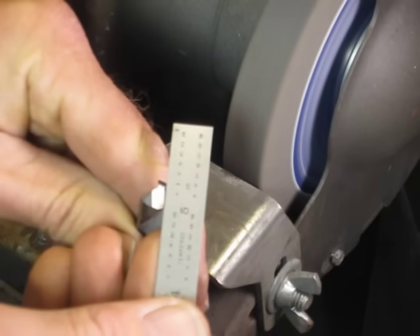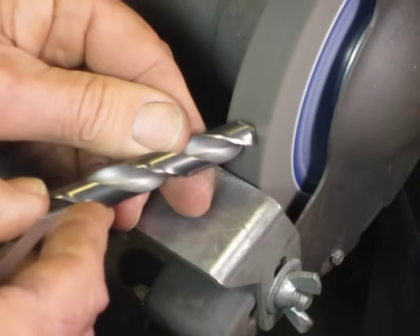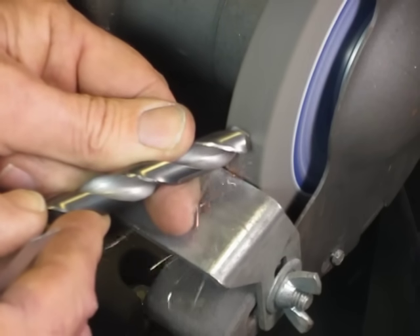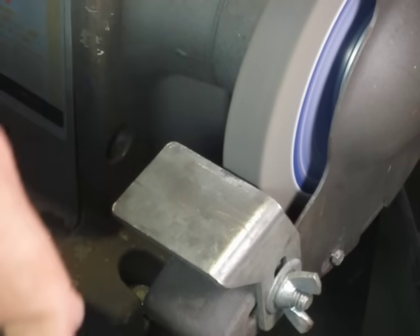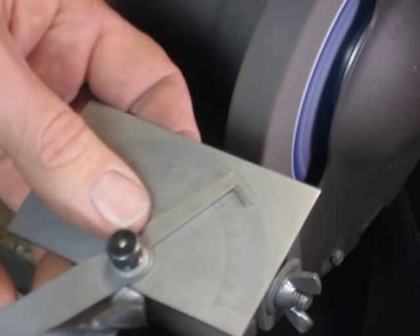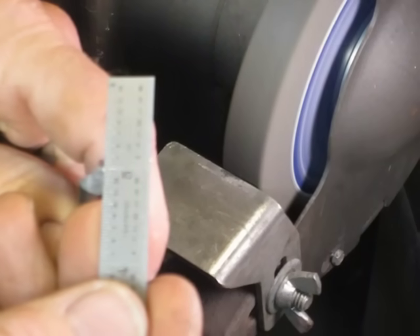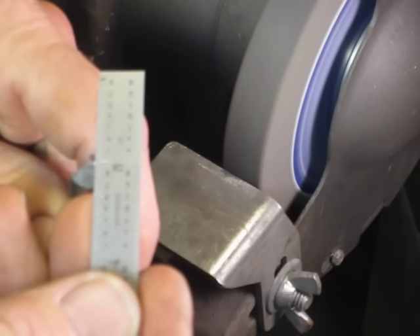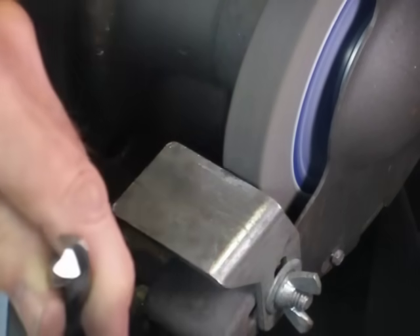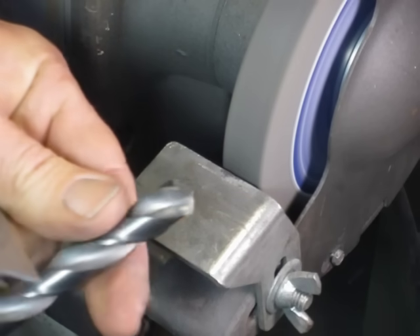So we'll just take our 6-inch rule and measure the length of each cutting edge. That first one is about 9/32nds, and this one's about a quarter inch, so we've got a little more to go. Now we're getting close — let's check that 59-degree angle again to make sure we're good there. Still looking good. Let's check the length and make sure it's the same. We've got about just a hair over a quarter inch on this one, and about the same on this one. So now we've got both cutting edges the same length, which is a good thing.